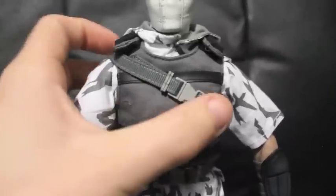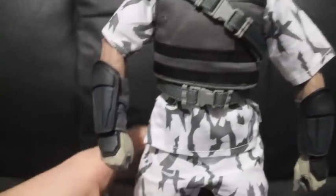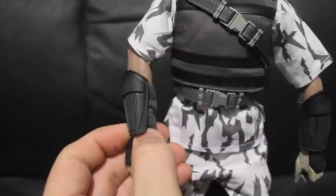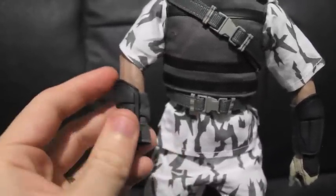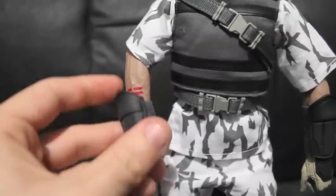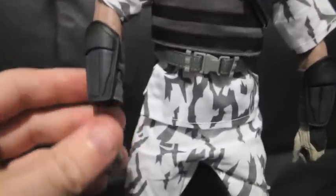He's got a vest over the top of the shirt with some clips on there — looks like that's where the sword will go in the back — and a clip around the waist that looks like a belt. He's got two gauntlets, and underneath the gauntlet you can just see the clan symbol tattooed on his arm, just like Snake Eyes. He's got the standard pants.